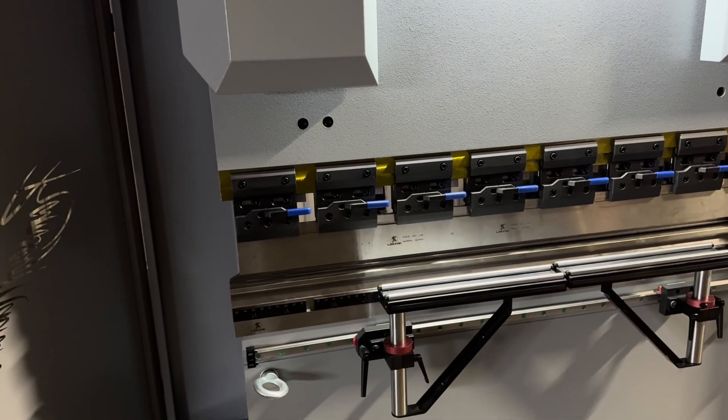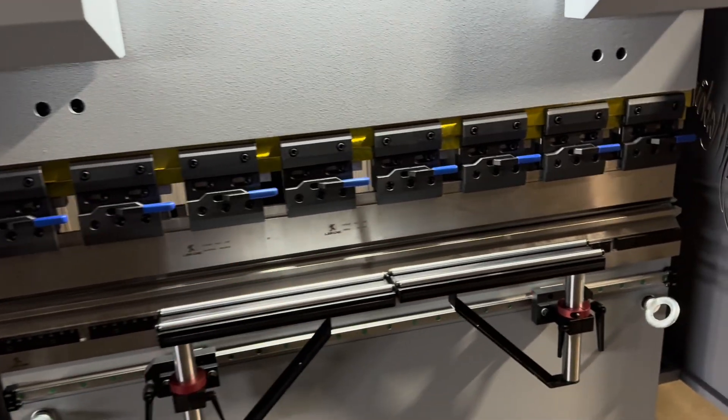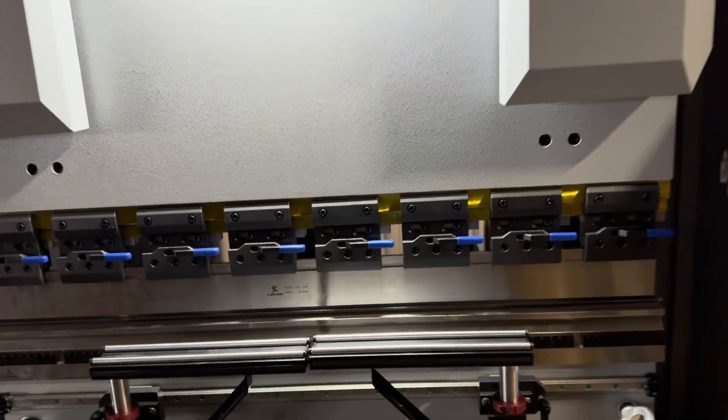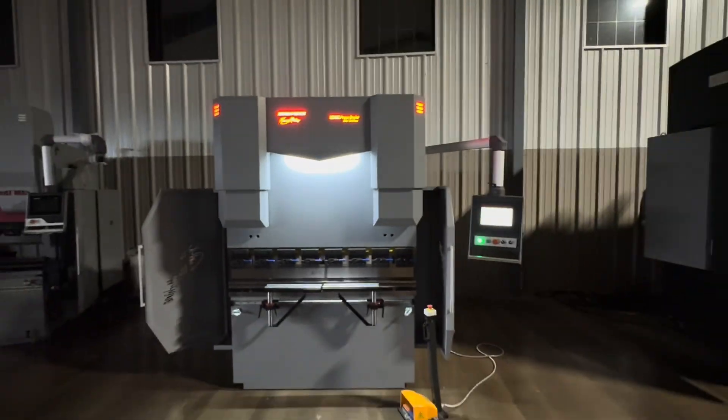That will allow you to bend three-eighths at full width and half inch at about three feet or so. Very, very robust machine and I think you'll like it.